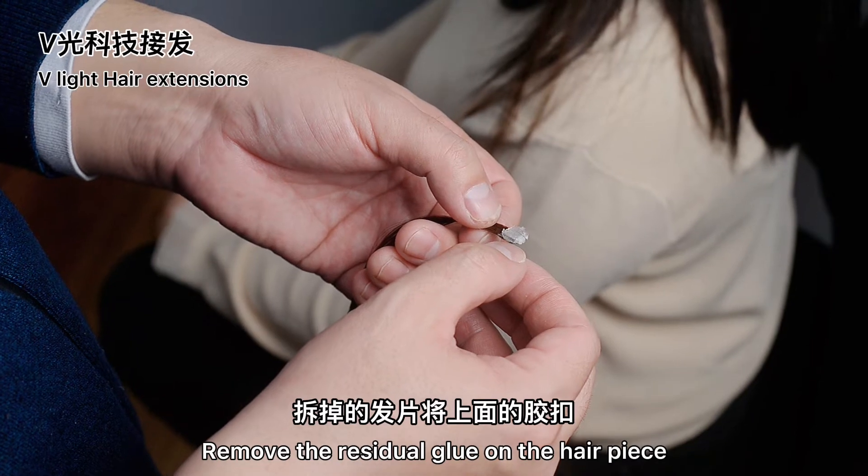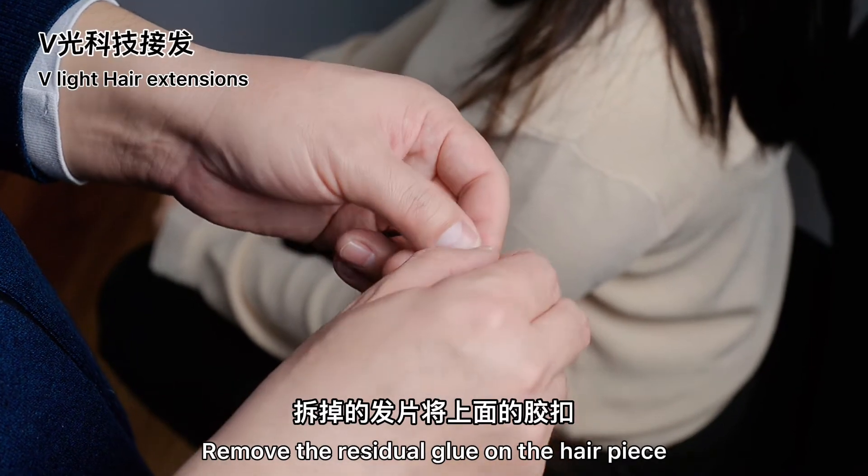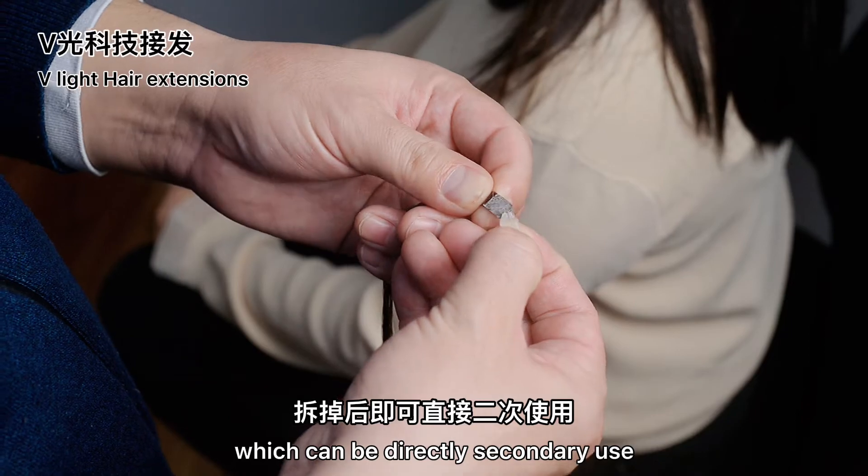Step 3: Remove the residual glue on the hairpiece, which can then be directly used a second time.